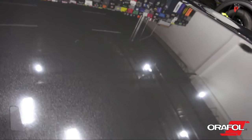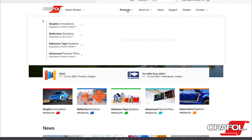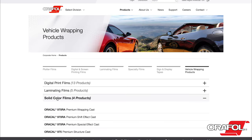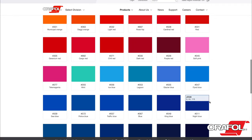Cure time can vary between 24 and 72 hours to reach maximum final adhesion. For more information on Oracal 970RA, you can go to orafol.com, where you can search under Solid Color Wrapping Films and see the three categories for 970RA. By clicking on either one, you can see more product information as well as the colors in that specific line.